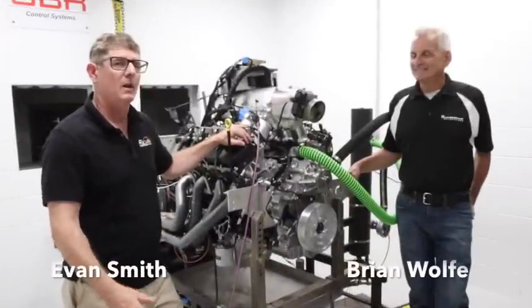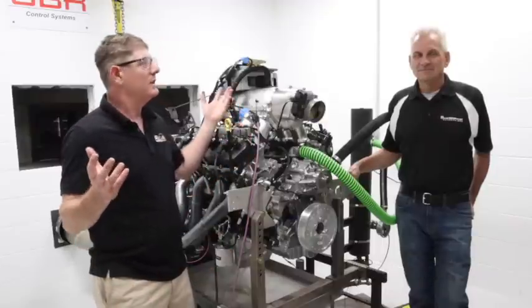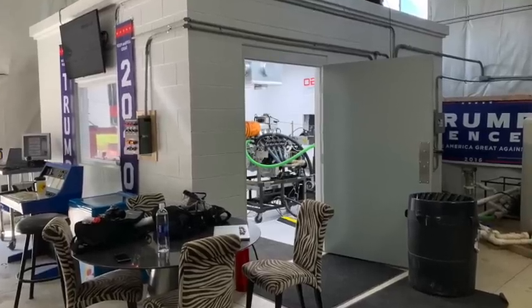Alright guys, Revin' Evan — I'm back up here in Michigan with my man Brian Wolf. As you can see, his awesome dyno room is ready to go.